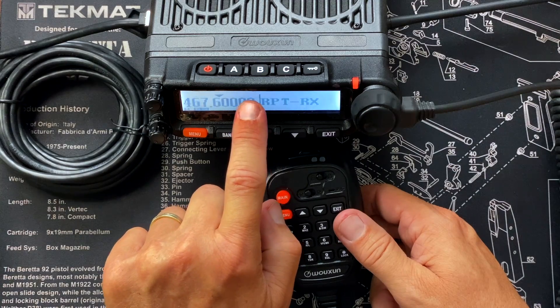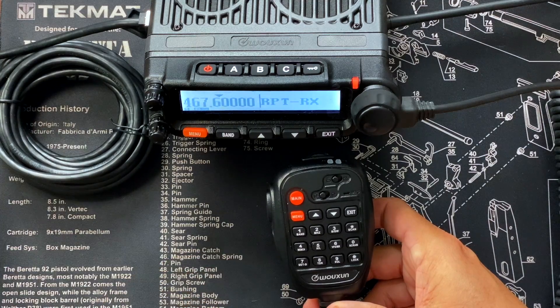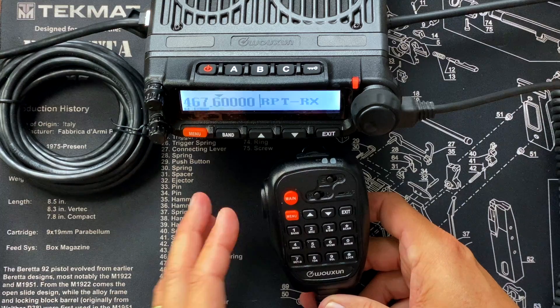You may be able to see the little two arrows there — that means it's in repeater mode. The only other thing I need to do is set a tone. I talked about that in the previous video. That will prevent somebody from just keying up on this 467.6000 frequency and activating the repeater. By putting a tone on it, anybody that wants to use this repeater needs to put that same tone in their radio for this frequency — which is repeater 17 or channel number 25, depending on your radio.